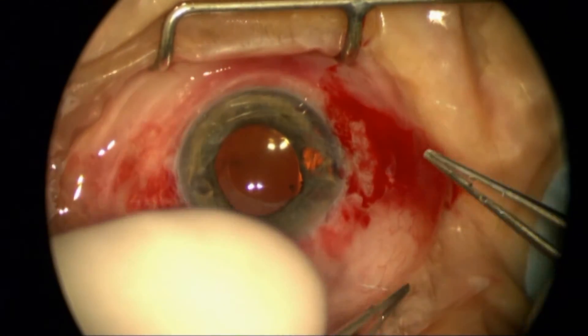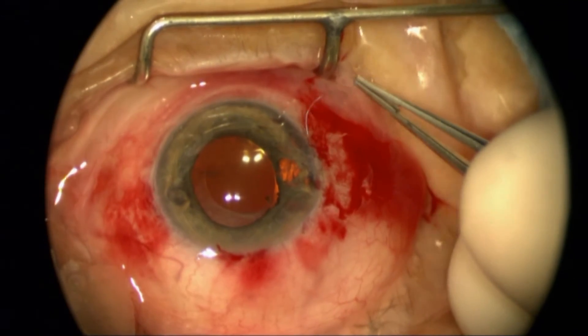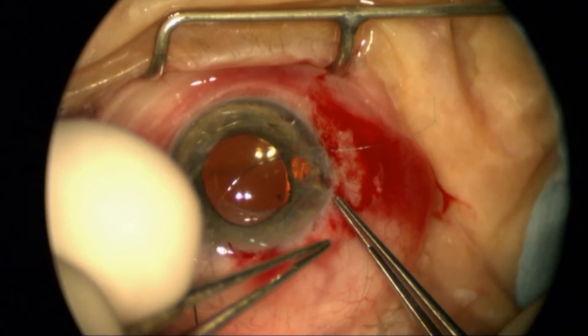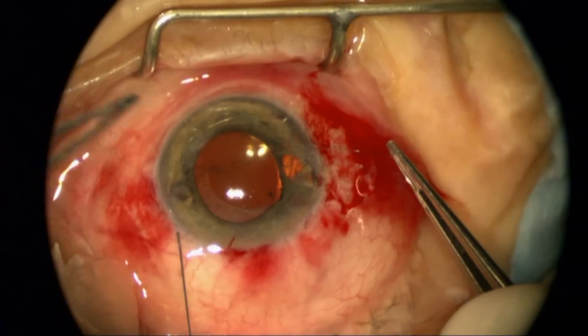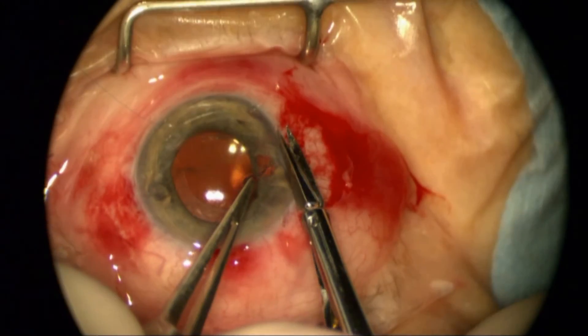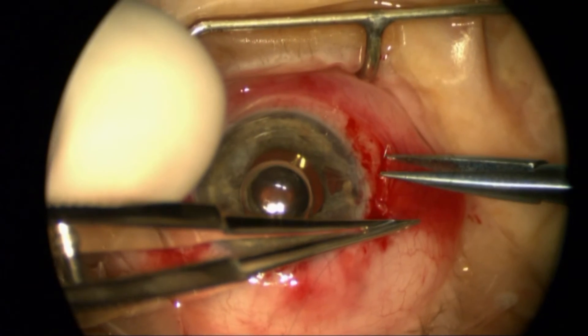I looked at closing off some of the additional openings, but the iris is so atrophic in that area that it would eventually just cheese-wire through. I don't want to create a worse situation with hemorrhage, cheese-wiring, and inflammation. So you have to know your limitations.